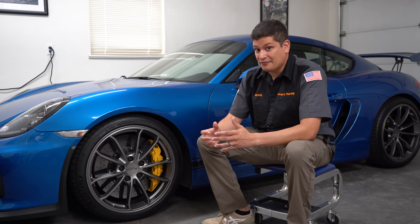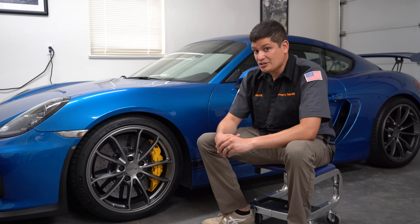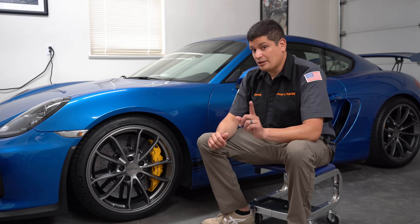Carbon ceramic rotors are really interesting because they're not made out of solid metal like your steel rotors. They're actually made of carbon resins, fibers, and all kinds of different materials. The manufacturing process is really neat — there's a video showing how it's done that I recommend you check out, because it really is unique.